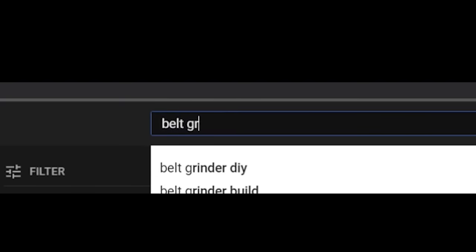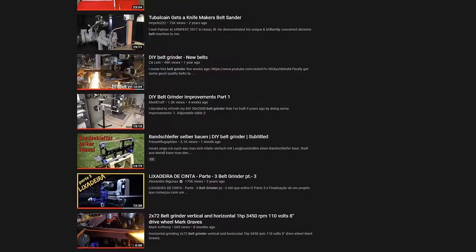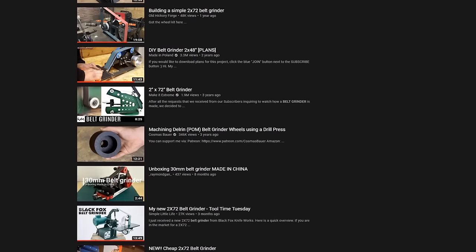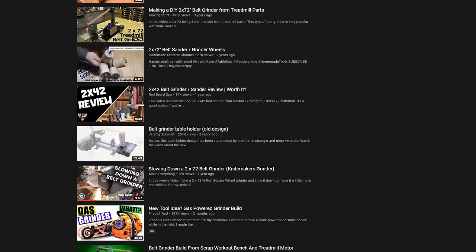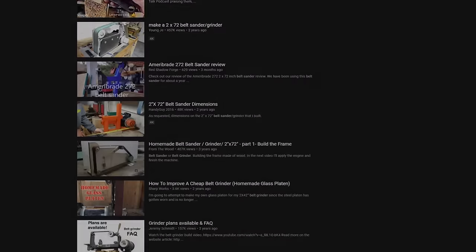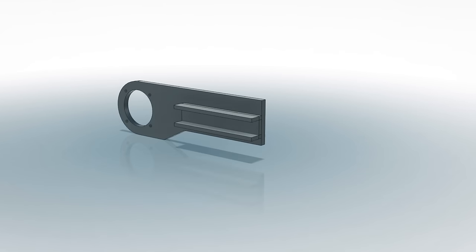Hey, welcome back. It seems like pretty much every maker on YouTube has built one of these belt grinders at some point, and I always love watching these builds because I think it's really interesting to see all these different designs. Now everybody kind of has their own take on this concept. Ever since I saw the first 2x72 inch grinder, I've always kind of wanted one, but I never got around to it, so now I finally decided to join the club and design and build my own version.